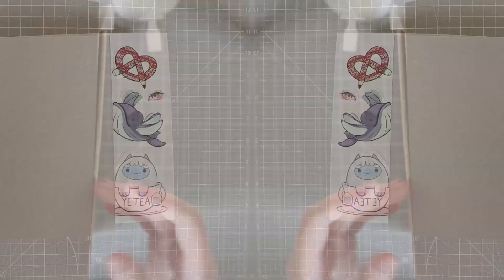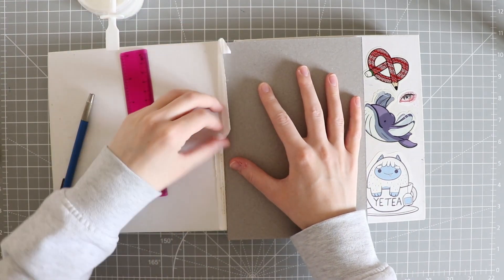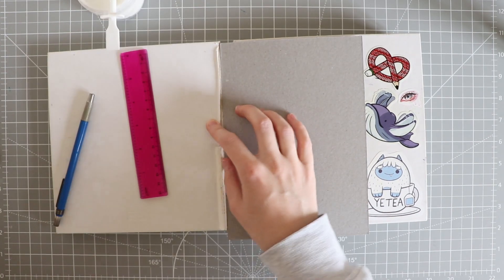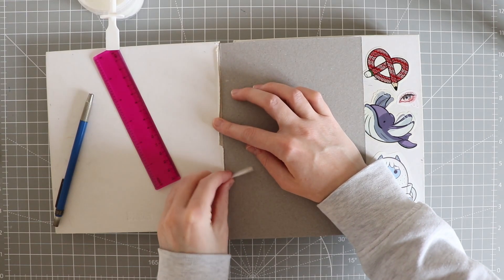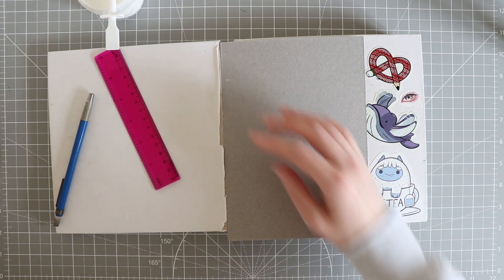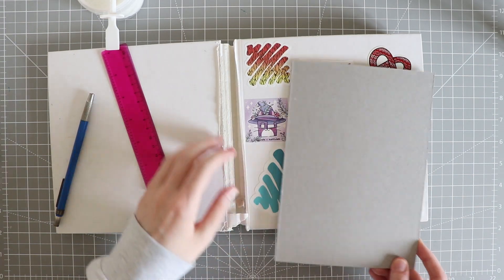I probably should have asked how to do this to start with. The first thing I'm going to do is measure the edges of this — I'm probably going to have to tear this bit off so I can see. I definitely will not be getting this brand of sketchbook again because it's just not sturdy enough.